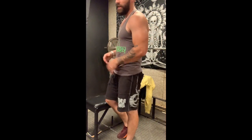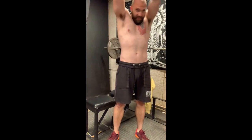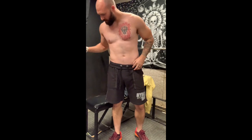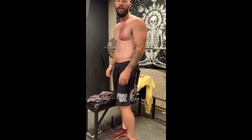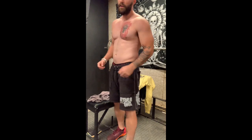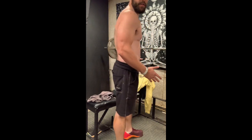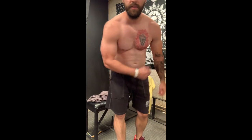Quick physique update: I am currently at about 12 to 12.5% body fat. This is with a moderate pump since I've been doing a little bit of chest and some low rows earlier to target my back. So as you can see, my arms have a pretty decent pump and my chest is pretty pumped.